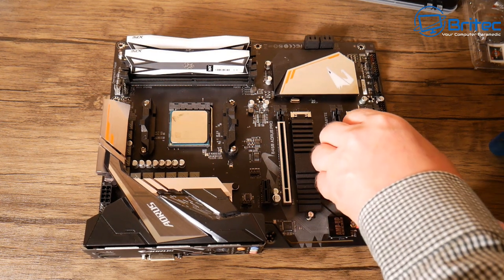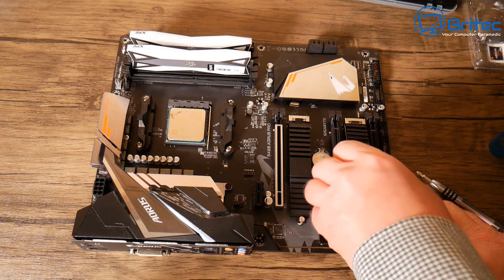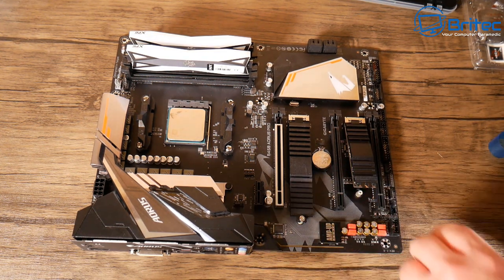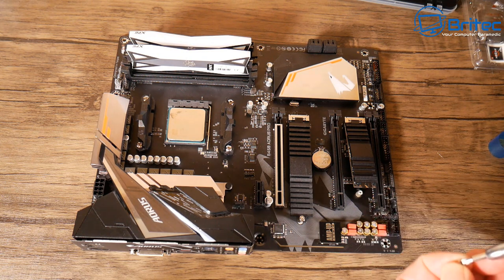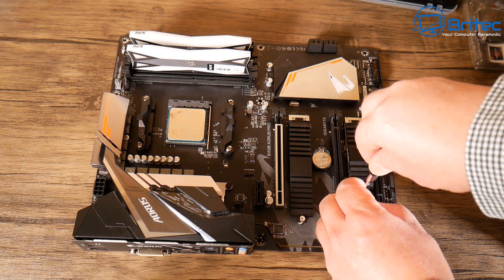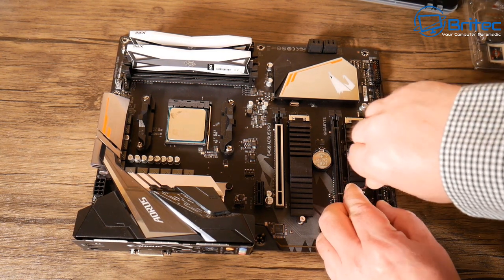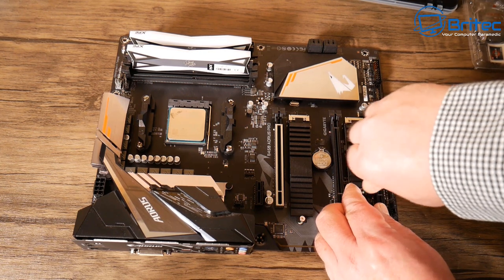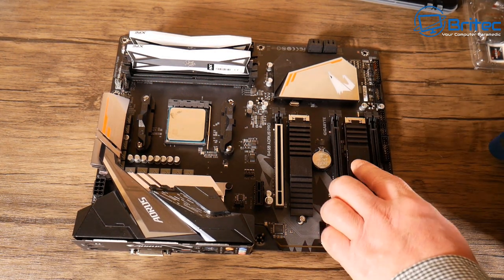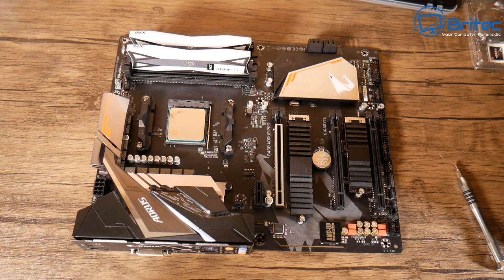Slot that into position — very simple and easy. The board has two M.2 slots and we're just using the lower one, then screw that down. This was the Samsung 970 Evo one terabyte drive. It's going to be used for the Windows operating system. Because it's an NVMe drive it should be really fast, with enough storage until someone adds a mechanical drive for games.